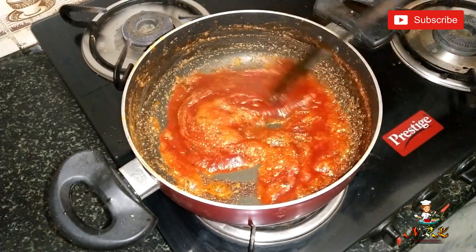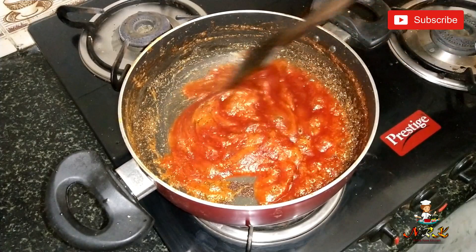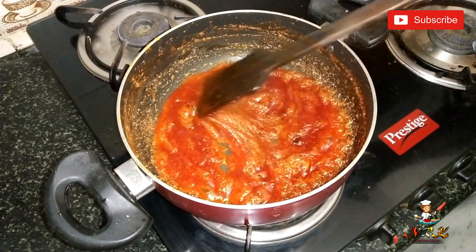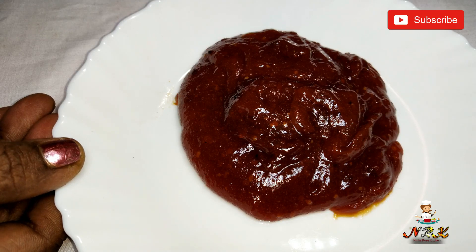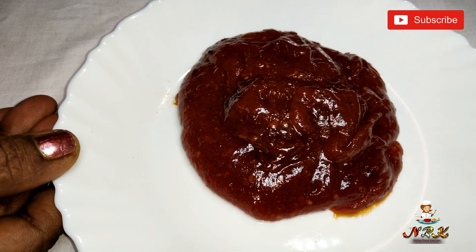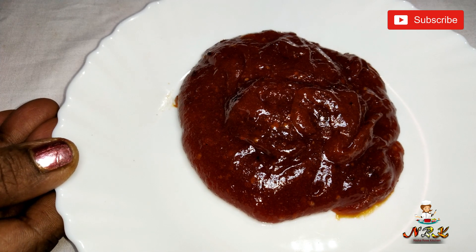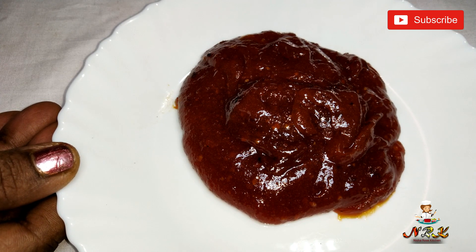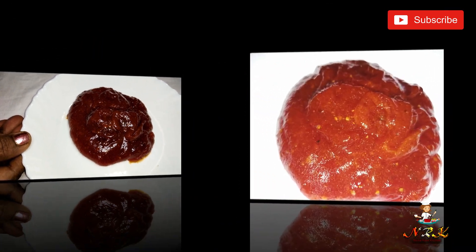Now I'm going to put it on the stove and in a bowl. We're ready to cook the jam. It's easy to cook.